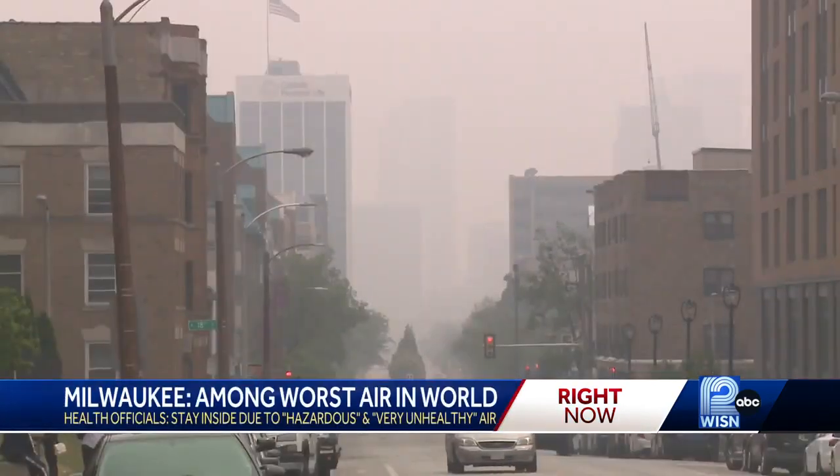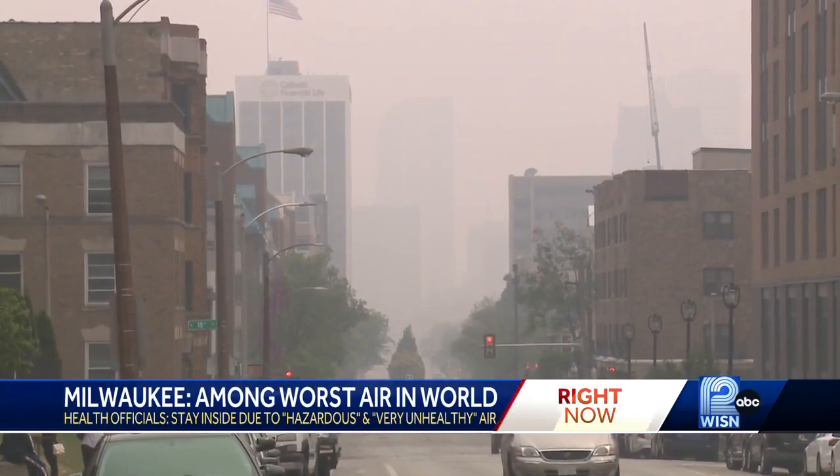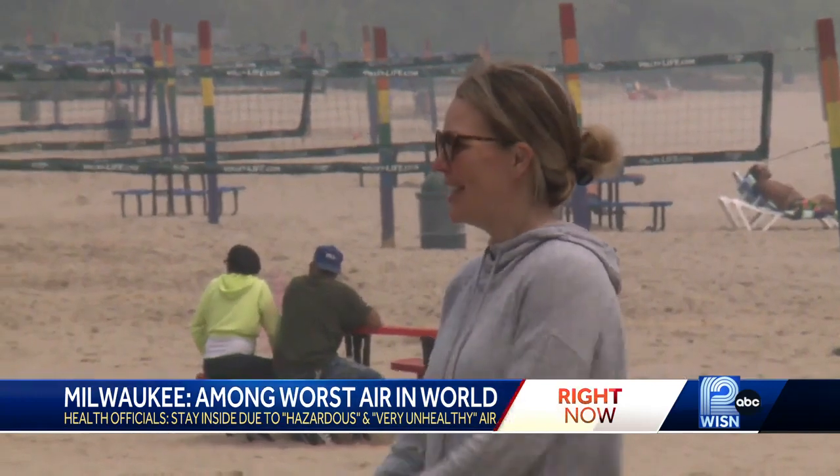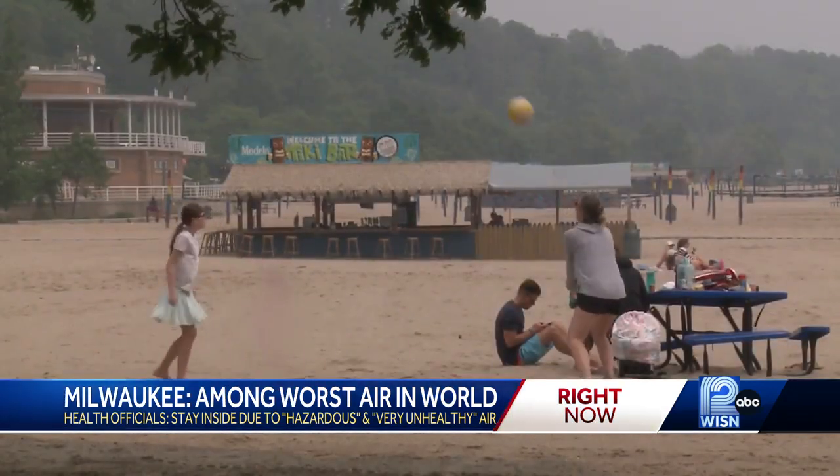A day at the beach. What do you make of this smoke today? It's kind of bad, cloudy, and you can't see nothing too much. It came with a warning Tuesday, with state and local health experts asking people to avoid all outdoor activities due to very unhealthy air quality.